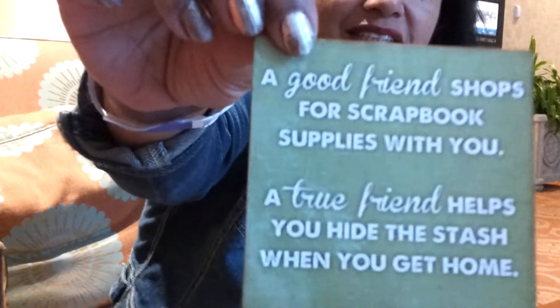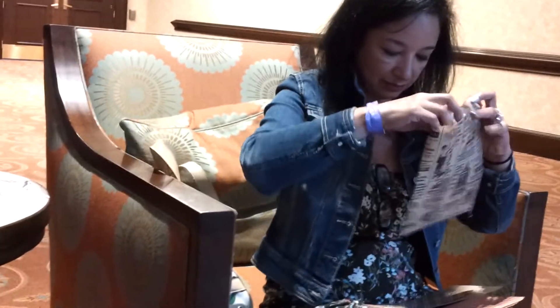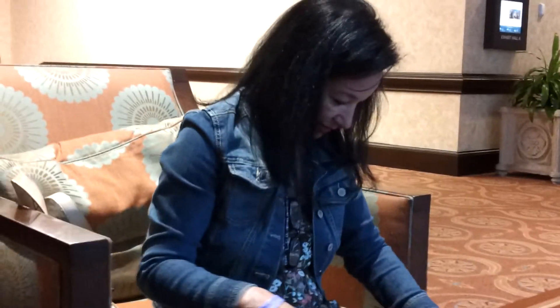We all got one. Yay. Show the other one. The other one says: a good friend shops for scrapbooks twice with you. A true friend helps you hide the stash when you get home. I have done that so many times. Perfect. I hope my husband doesn't watch it. My husband's like, did you just get that? Are you kidding? I had this like for a year. You know I'm videotaping you, right? You better not watch this one. Hobbie does not watch my videos. Thankfully. I'll sometimes bring something home from Joanne's or Hobby Lobby, put it in the bathroom for a while, and then little by little — see what I got, honey? Just take the other stuff and put it in the bedroom on the bed. That's a mess. Thank you. I love everything.